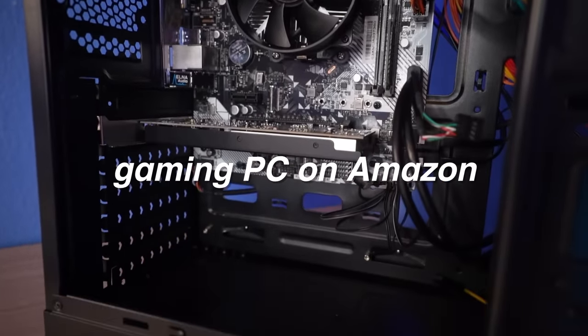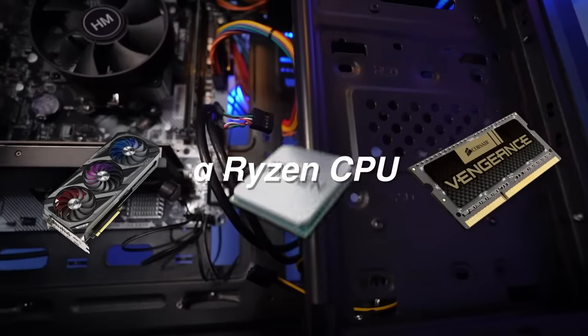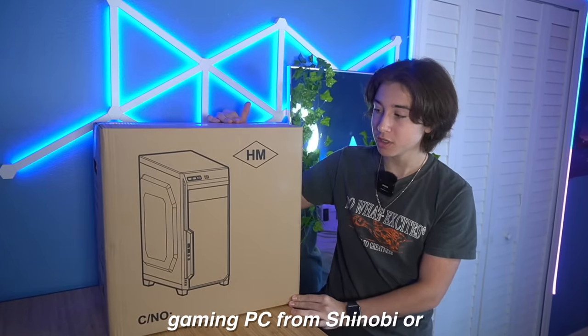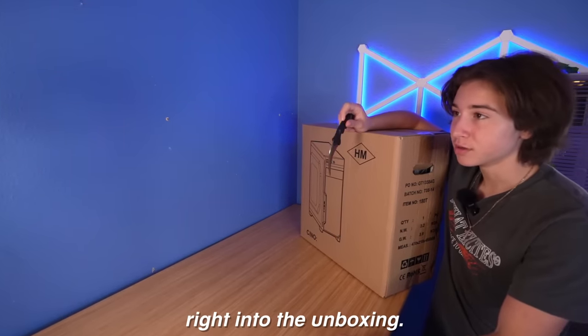This is the cheapest gaming PC on Amazon that comes with its own graphics card, 16GB of DDR4 RAM, a Ryzen CPU, and even Windows 11. After two days, our $300 gaming PC from Shinobi is finally here. I'm not trying to waste any time, so let's get right into the unboxing.